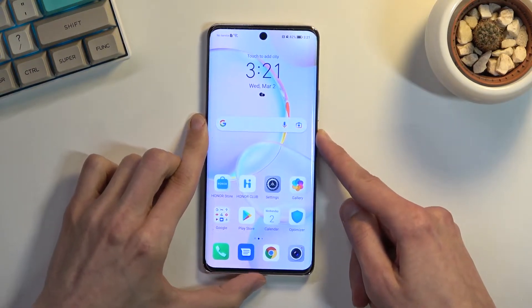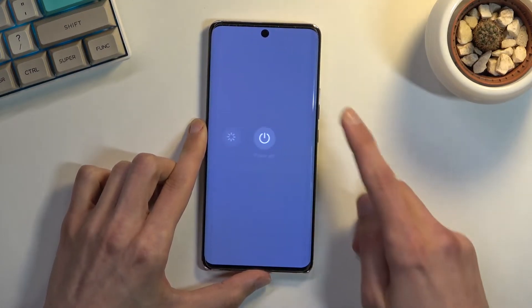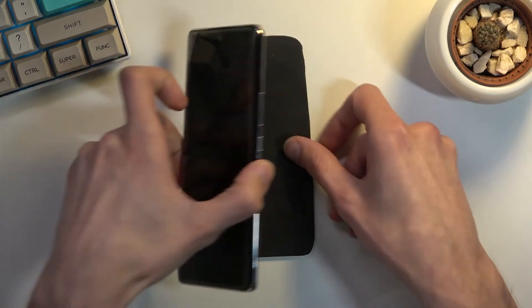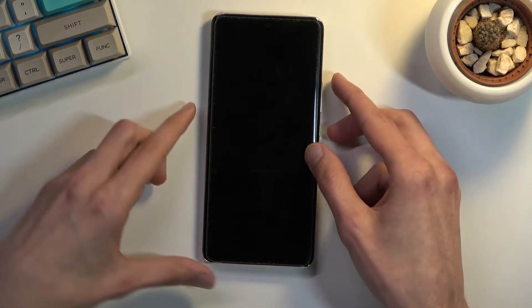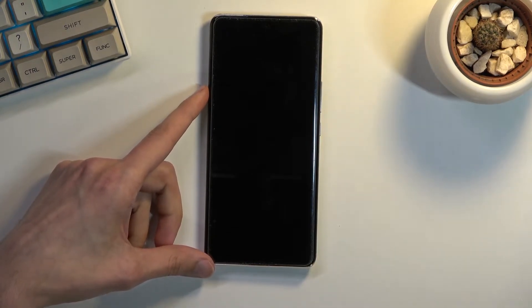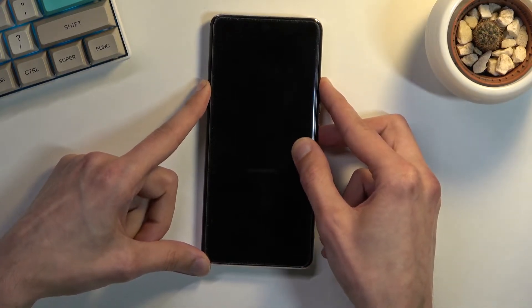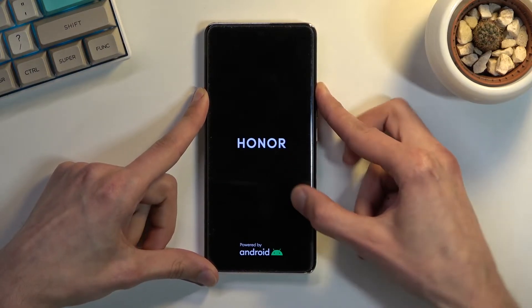To get started we will need to turn it off, so hold the power key. From here select power off, and once the device turns off you want to then hold power key and volume up. Hold both of those keys till you see the Honor logo on the screen, at which point you want to let go of only the power key.